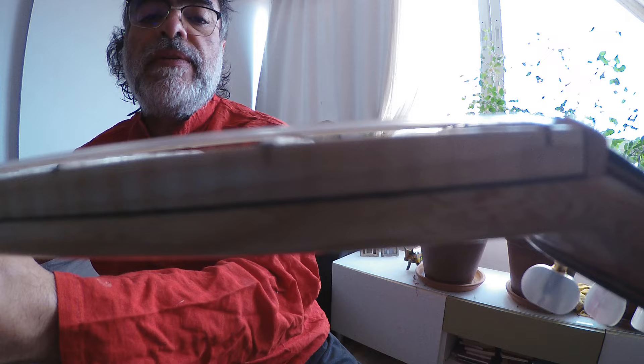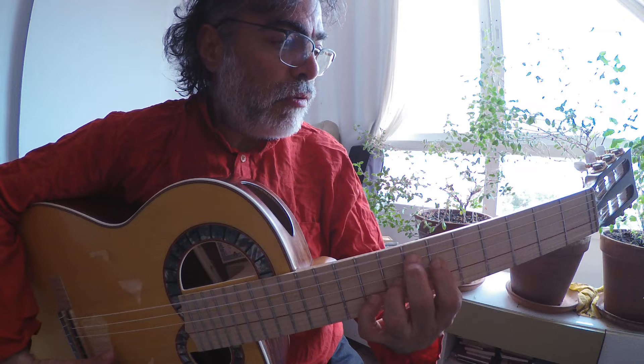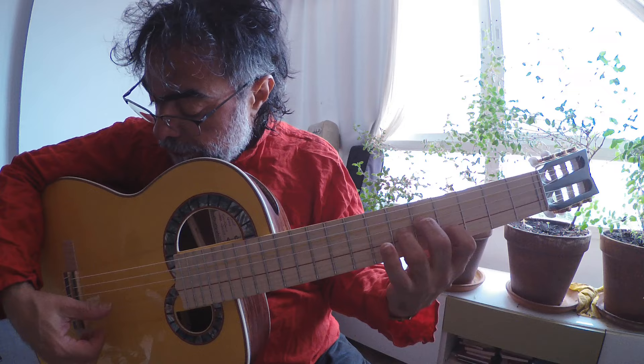Look at the action we have here — just to get one note, this is how much you need to press. The balance that it has with the fretboard is just exactly straight. You can play a music response in a fantastic way.